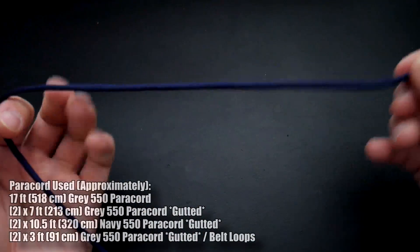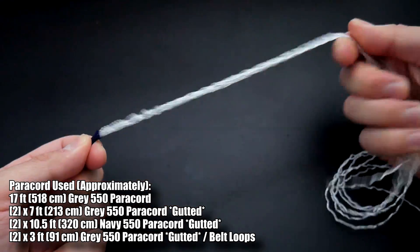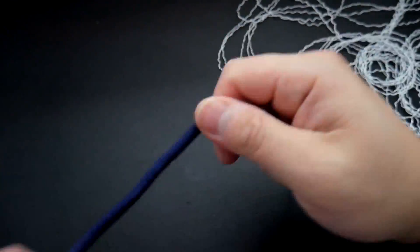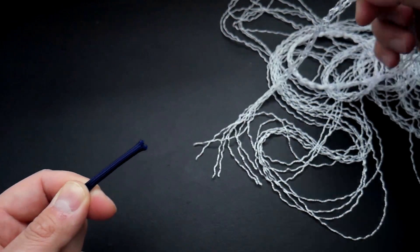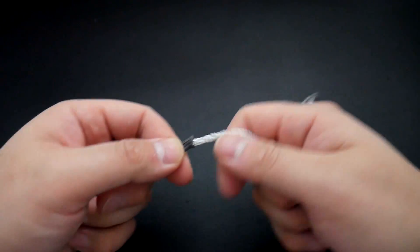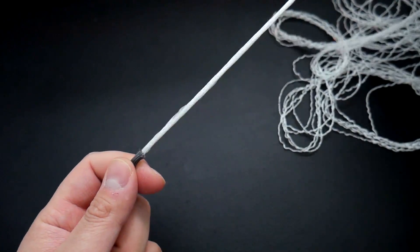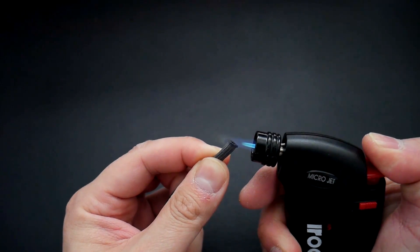To start out we're going to gut the paracord that we're using for the sides of the belt holster. You can check the measurements in the video as well as in the description. Clip off both ends of the paracord and yank out all those inner guts. You could do this without gutting it, but it will look quite different and will definitely make the holster a lot bulkier. Do this for both the gray and navy strands, as well as the belt loop strands. Make sure you melt the ends of those gutted pieces so they don't fray.